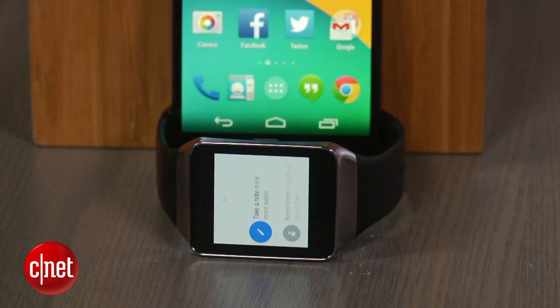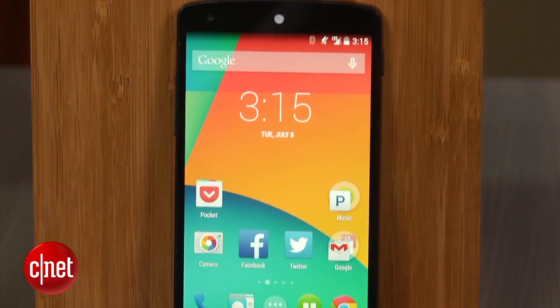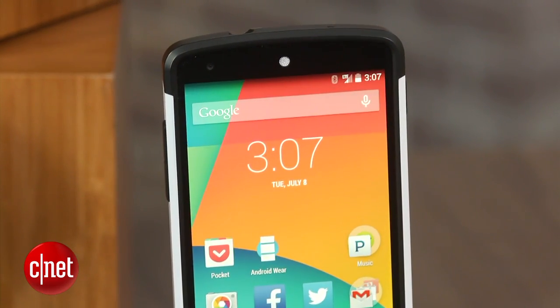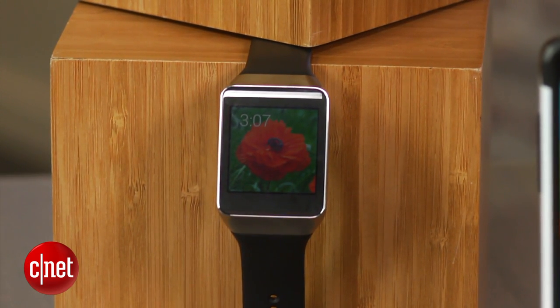Android Wear notifications are identical to those on your smartphone, meaning if you have it set up to get notifications for every new email, you will get these notifications on both your phone and your wrist. One of my favorite features is when you dismiss a notification on your phone, it also dismisses it on your watch. But having this many notifications vibrating and making noise can get pretty annoying.